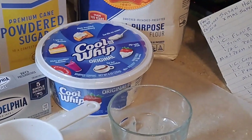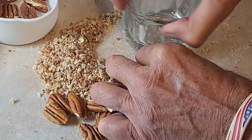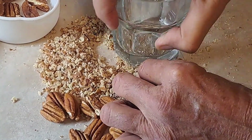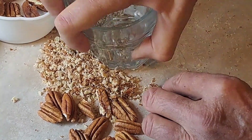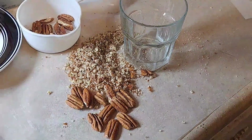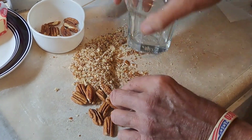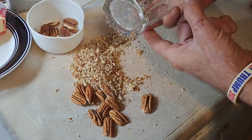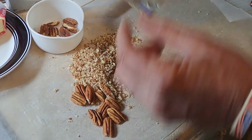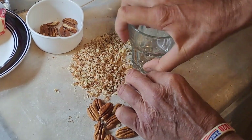Right now we're doing the pecans — this is my system for it whenever I make my snowballs. I have to have a full cup, and it's got to be pretty much dust. It releases those pecan oils in there — you can see how shiny it gets when you start crushing it. It's amazing how much oil is in these. I just use a good solid glass. This is actually a better glass — it's got a thicker bottom on it so it crushes them good. This is a half cup of pecans that's going to be crushed up.